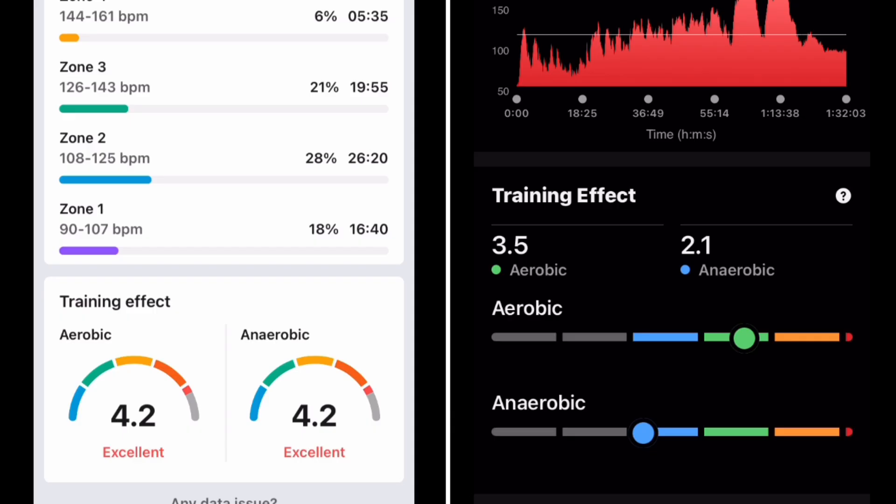It's the same result on the HelioStrap — just really, really high. That's just too high on the aerobic training effect and way too high on the anaerobic. It was just a lot of lifting and then I think it was six-minute interval work, but it's just coming in high again.